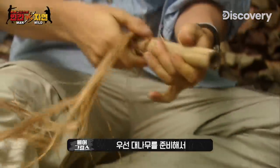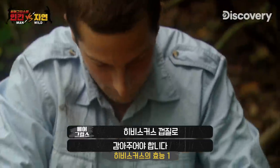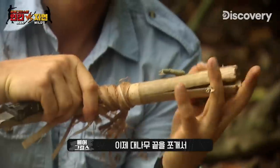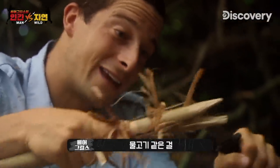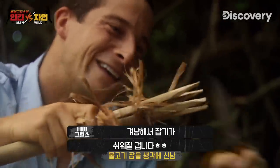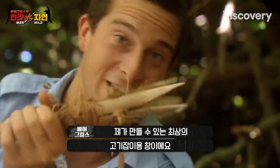This bamboo pole is a start. To stop the bamboo from splitting, I need to use some more hibiscus bark to lash round it. Now I split the head of the bamboo — the sharper I make these, the easier it's going to be to catch a fish. That's really about as good a spear as I can make for fishing.